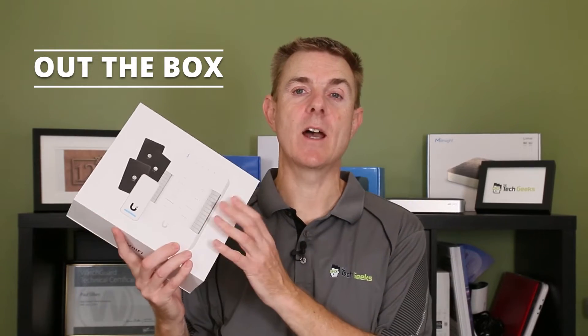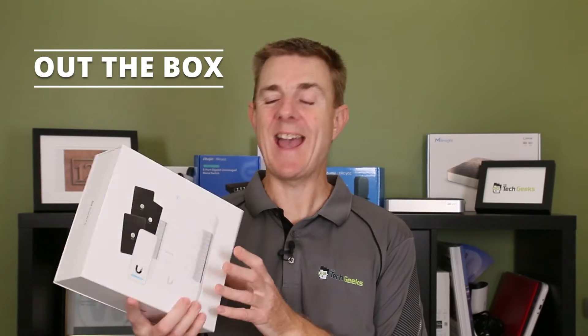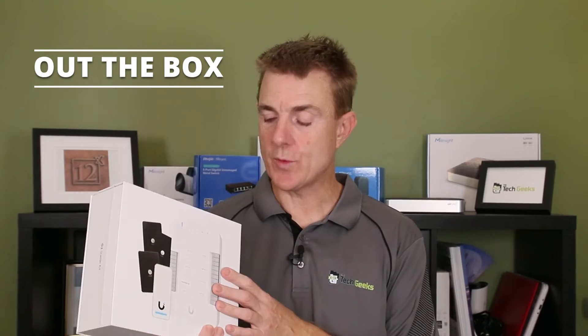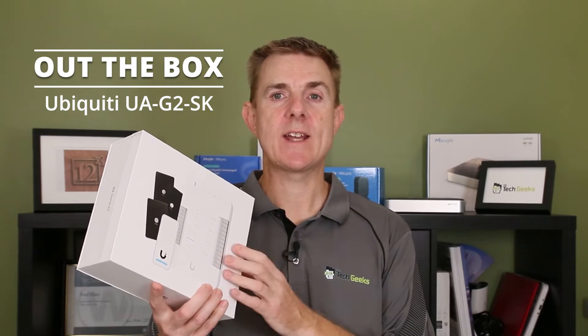Hi and welcome to this edition of Out the Box. My name is Paul. Today we're going to have a look at what is in this box. This is part of the Ubiquiti Unifi Access range, the door access control system. This is the UA-G2-SK, the Unifi Access Generation 2 starter kit. I'm going to show you what you get in the box — there's quite a lot.